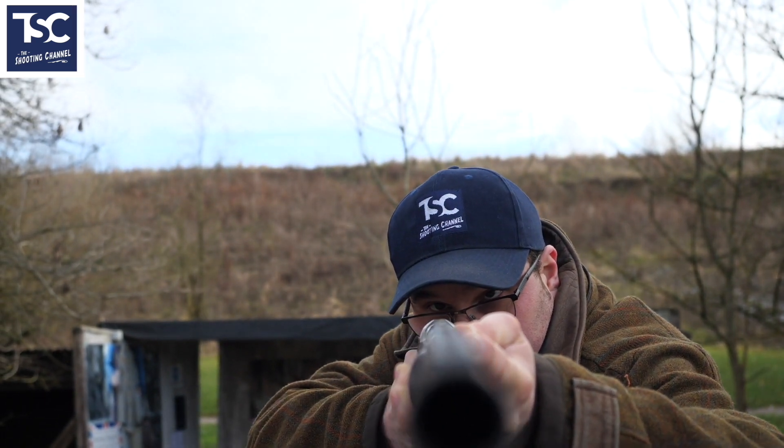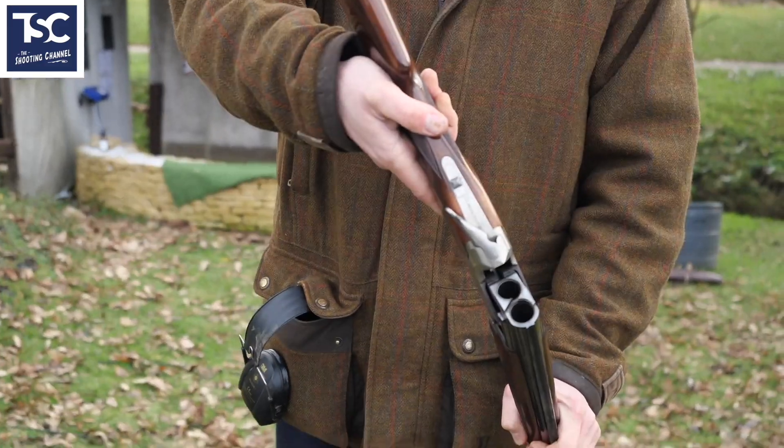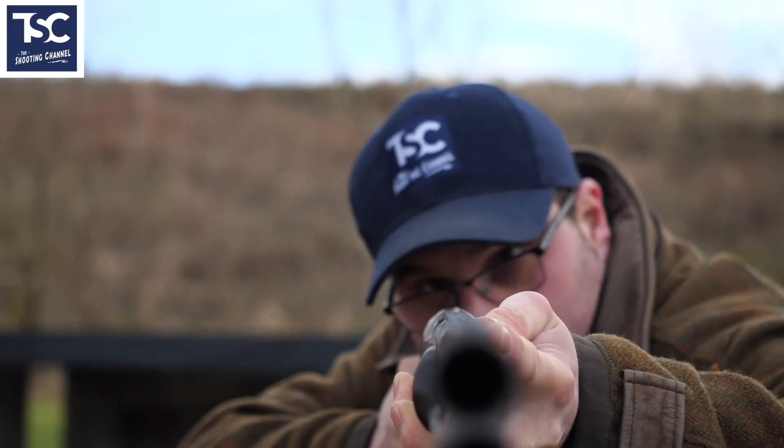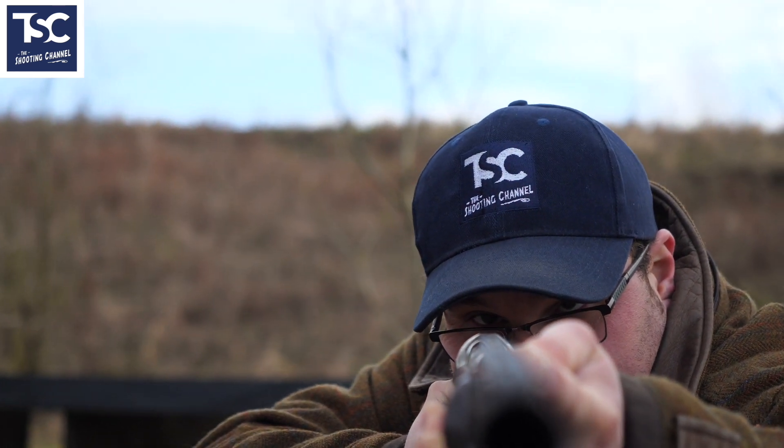The worst thing we find is people tilting their head like that. If your head is tilted, you're never going to hit consistently. Your head has to be straight — your eyebrows have to be straight with that gun. So with the gun empty, I want to see your head straight there. That is the most important thing.